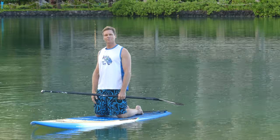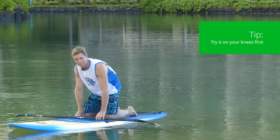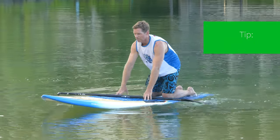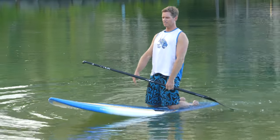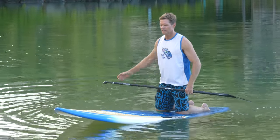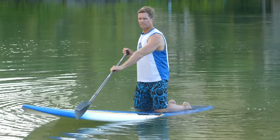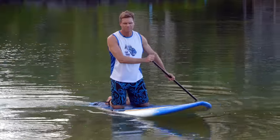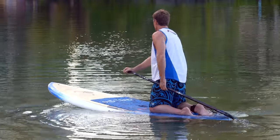A good way to practice your pivot turn is to start on your knees. If you have a hard time balancing standing up, you can just shift your weight back towards the tail a little bit, where you can sink the tail — lean back to sink, lean forward to stay level. Hold the handle at the top, get the paddle way out to the side, and then just do your steering strokes. You'll see how much easier it is to turn the board when you've got your weight on the tail.